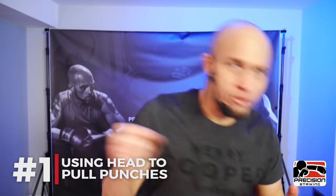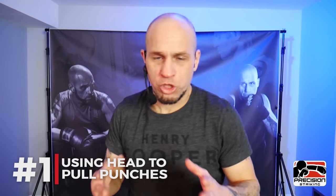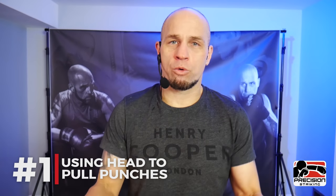Beginner mistake number one — one of the most common ones I see — is using your head to pull the punch. In other words, turning your head to get power in the punch. A lot of times you don't even realize you're doing this, but especially on the lead hook, a lot of beginners use their head to pull their way into the punch because it allows you to sort of get things going and start some leverage.